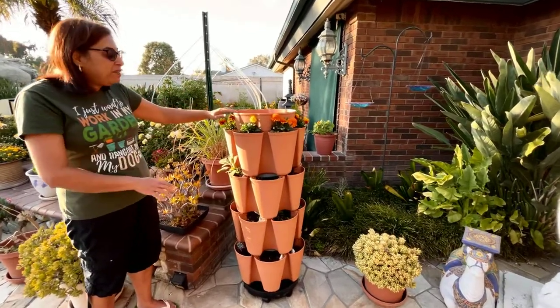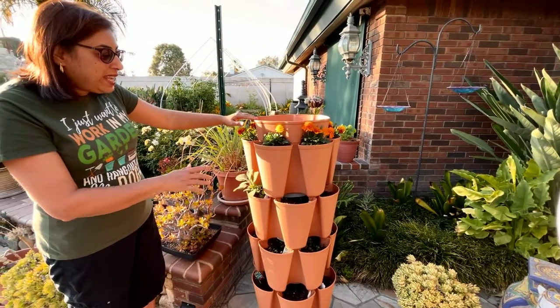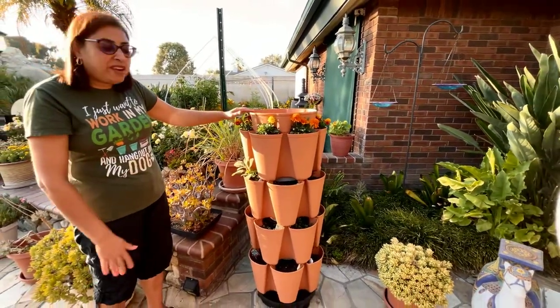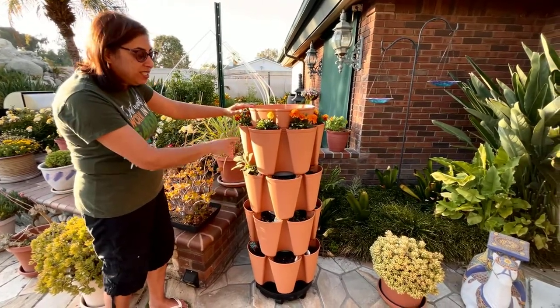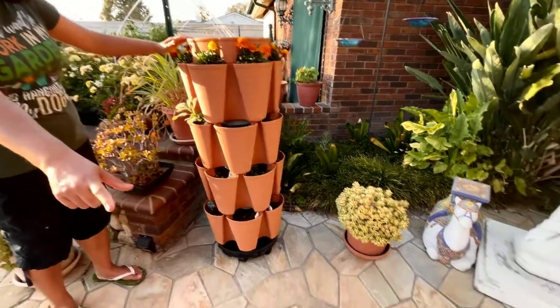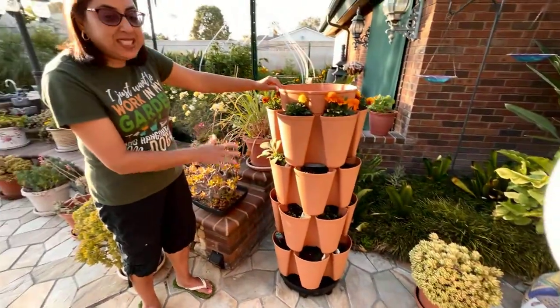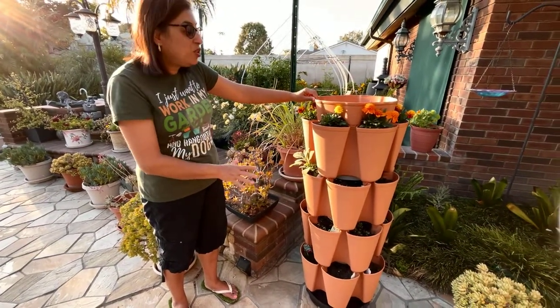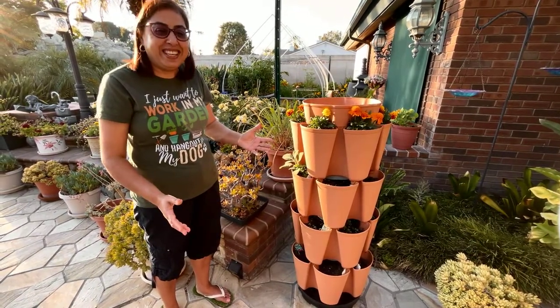It comes in three-tier and five-tier, but I bought the five-tier. When I put it together, I felt it was a little unstable, so I have four tiers here and one of them over here so that I can keep this area stable. Apparently you can grow anything in this Green Stock vertical planter.